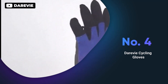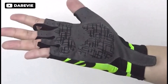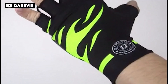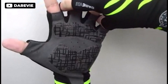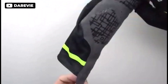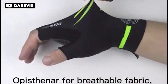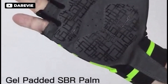Cyclists who prioritize protection and performance should definitely consider the Darevie cycling gloves. The gel padded palm area effectively absorbs shock and reduces force, while the irregular strips help with grip. The gloves also feature a wrap-around design that comfortably protects your wrist from hand fatigue and rubbing. Putting on and taking off these gloves is easy, thanks to the quick-off loops between fingers. The gloves are made from high quality, moisture wicking, breathable lycra and are machine washable. They also feature 25 laser perforation holes to keep your hands cool and dry during long rides.